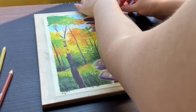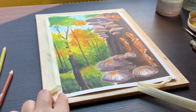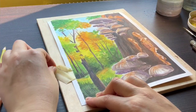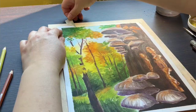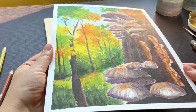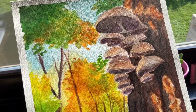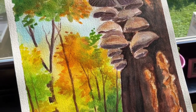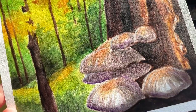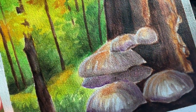And now, easily the most satisfying part — removing the masking tape. This is what the finished piece looks like. I painted it over two days and it was worth every minute. I love how vibrant the colors are and I love the overall atmosphere. And never mind that I forgot to paint some of the mushroom stems in the picture — I completely forgot those.